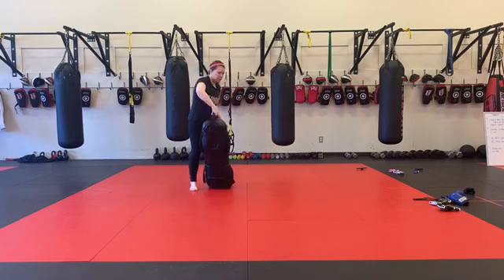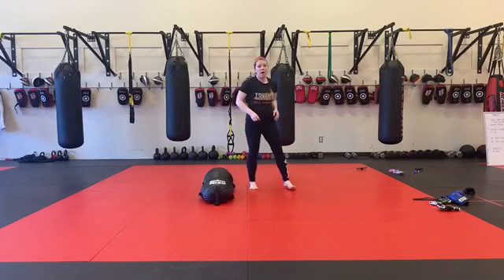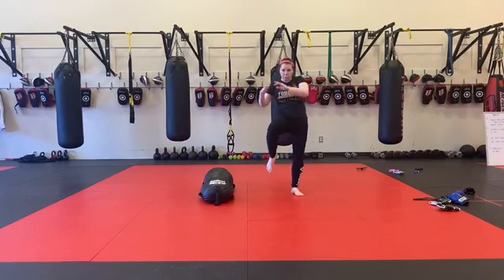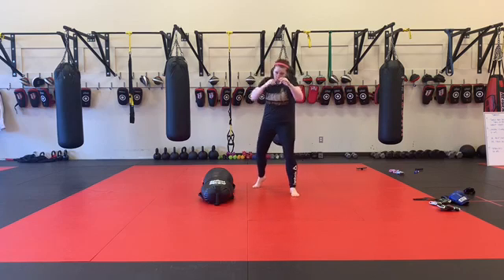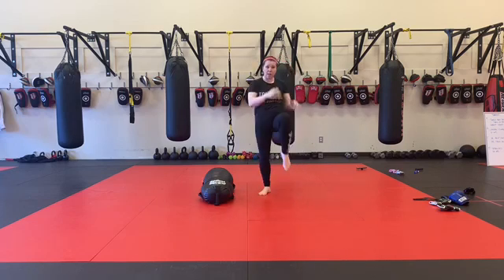Bag comes back down. Now I'm throwing a jab cross and a knee. Jab cross, rear knee, switch my stance. Jab cross, knee.